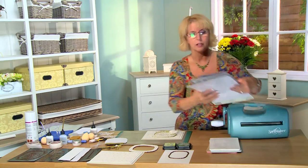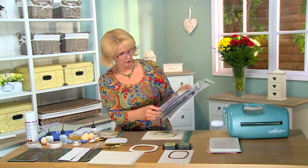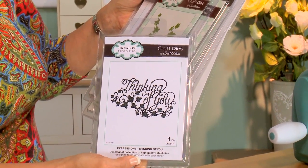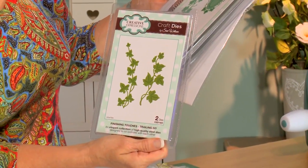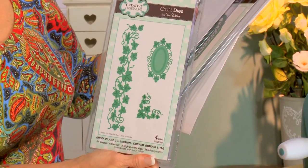The dies and products we'll be using include from our new expressions range the thinking of you die — see the pretty ivy at the bottom of that. I'm also using the actual trailing ivy and the ivy from the Greek island corner border tag set.